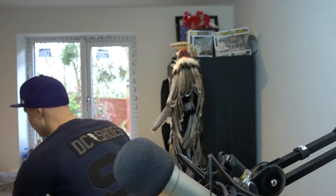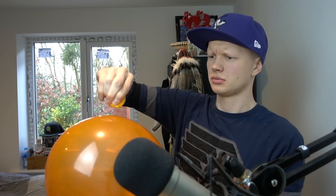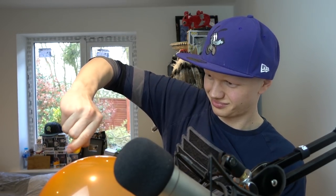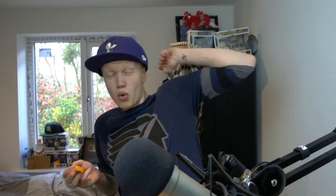So basically what we're gonna do is I'm gonna get my balloon. Now this is where it might work, it might not. I'm gonna squeeze the juice on top. There we go — it did it! It took a little bit of rubbing on it, but that worked.